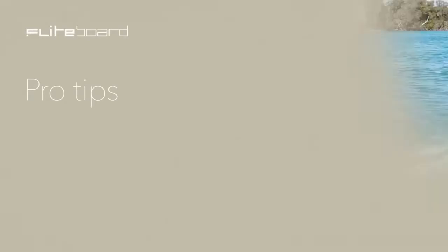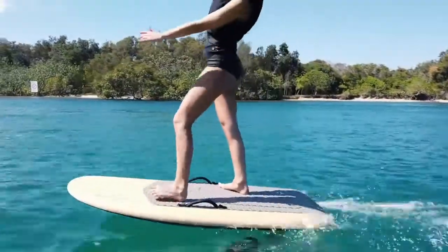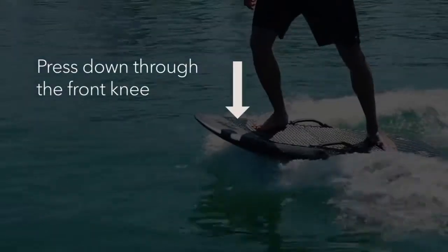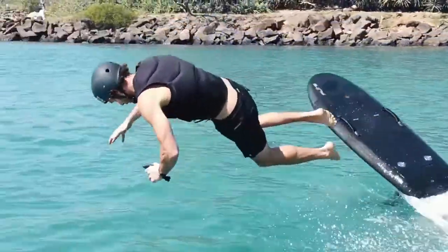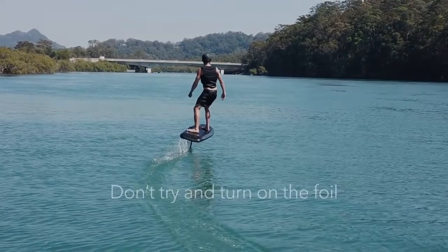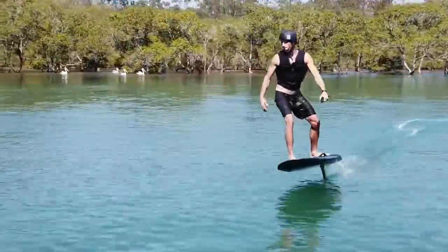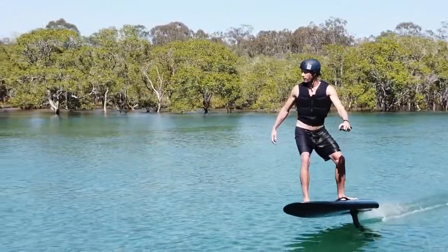Pro tips: Unlike surfing, you control the board more with your front foot. Always jump away from the board in the direction you are falling — this takes you away from the foil. Keep your weight forward and press down through your front knee. Ensure your feet are in the correct position. Don't vary your speed, as it will only unsettle the foil and make balance harder. Like an airplane, the foil wings need a constant speed for smooth flying. Don't try to foil going too slow — the wings will stall and you'll crash. Don't try to turn on the foil until you're very comfortable in a straight line. Start by doing very shallow turns, and as you gain experience, you can try tighter turns.